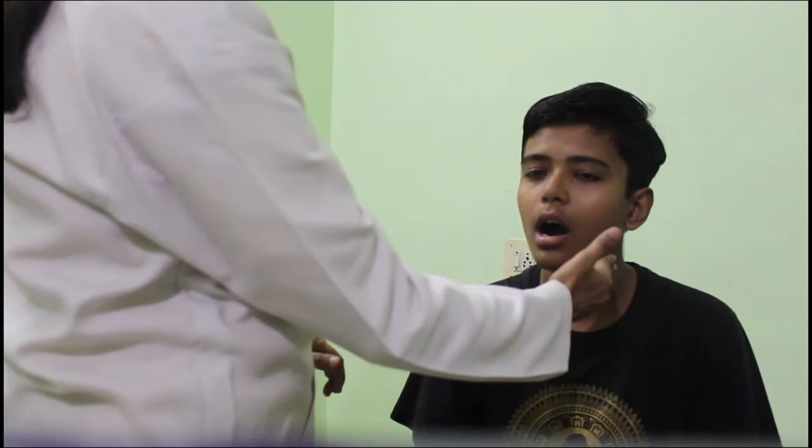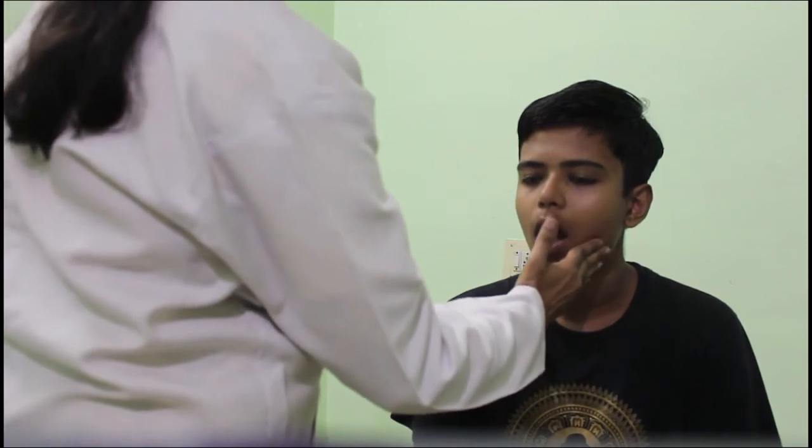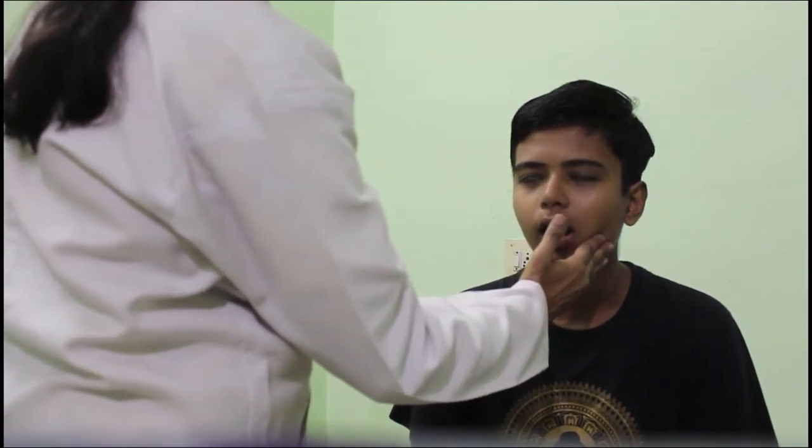To test the pterygoid, ask the subject to open their jaw — the jaw should be central in position — and then move it sideways. We then test the power by applying resistance: ask the subject to close and open the jaw, and to move it toward the left and right sides against resistance. This tests the power of the jaw muscles.